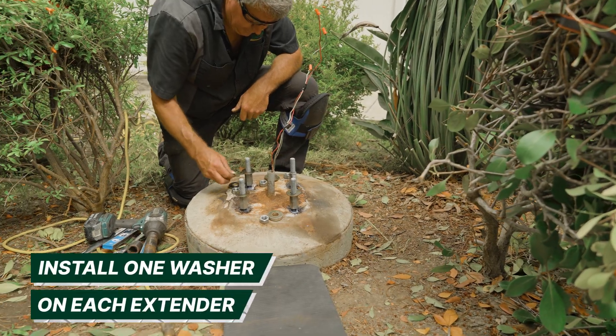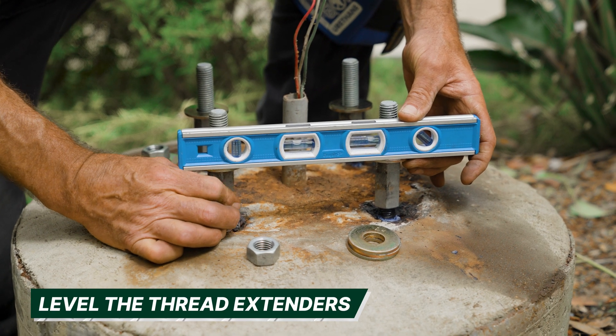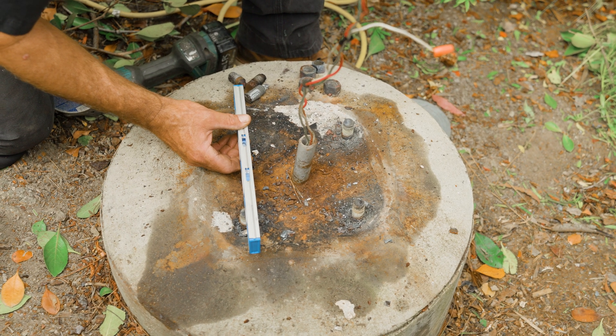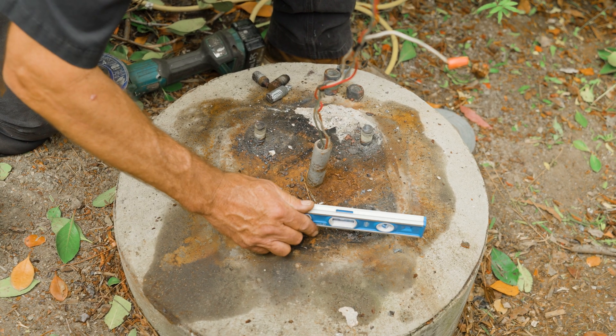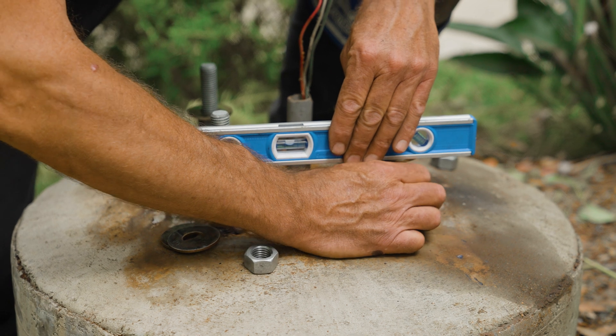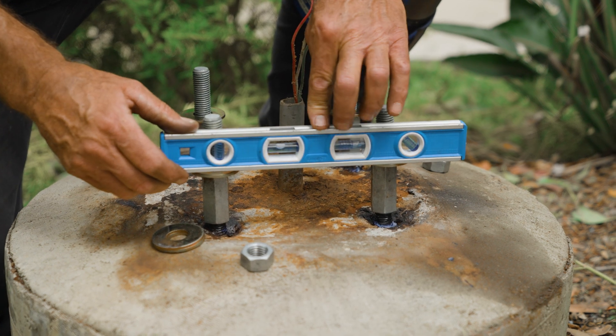Install one washer on each extender and level the thread extenders to each other. Make sure to keep at least the minimum thread engagement. We recommend starting with the longest cut bolt, bottoming out the extender, then leveling all others off that one. Additional washers can be used as needed to achieve level.